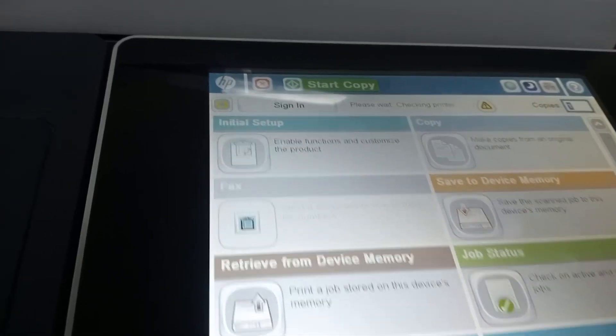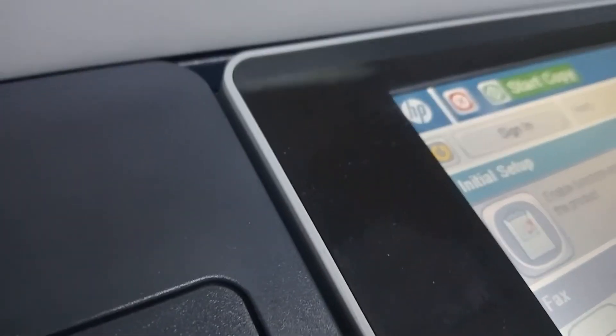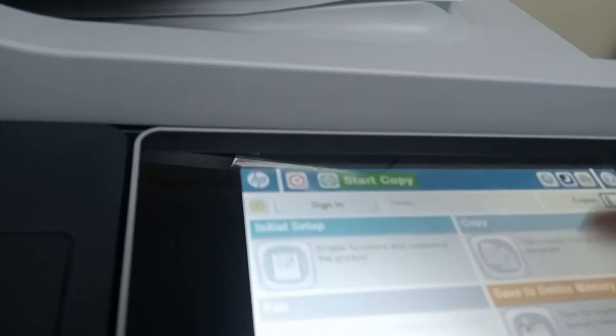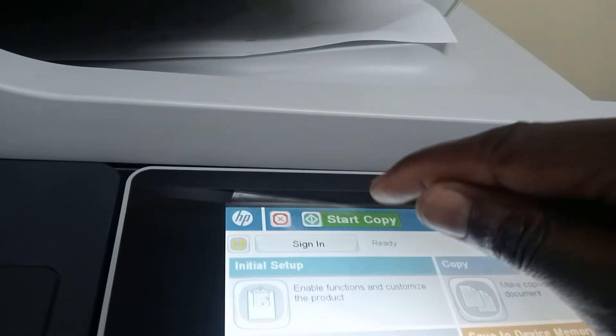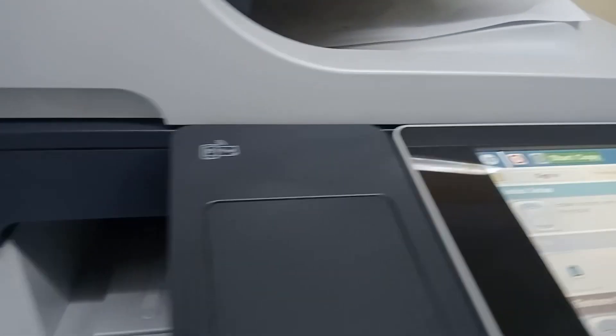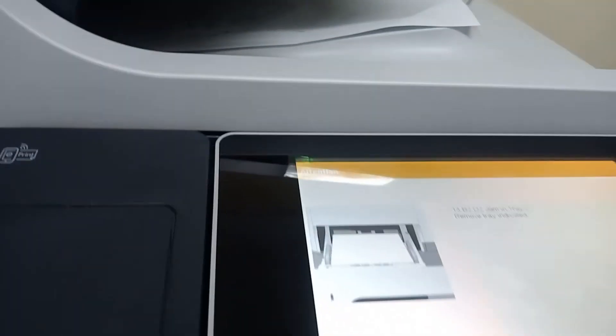We can make copies now — do whatever you want, it's super fine. I think that was one of the best videos we could do this year because it's going to help a lot of people. The problem looks very complicated but it's actually easy. I put in some paper and tried to make a copy — it started but there was a paper jam. Anyway, that's it guys — thanks for watching and see you in the next video!